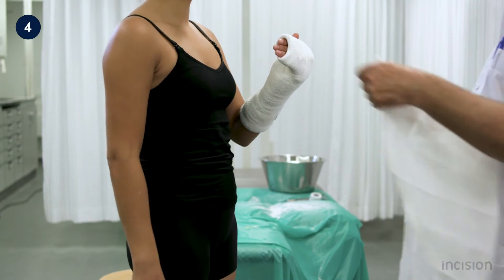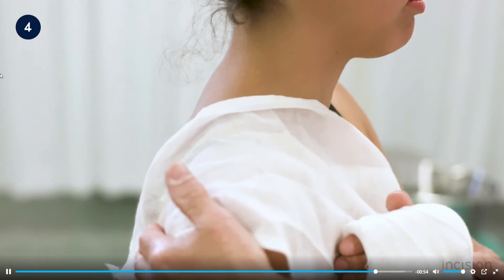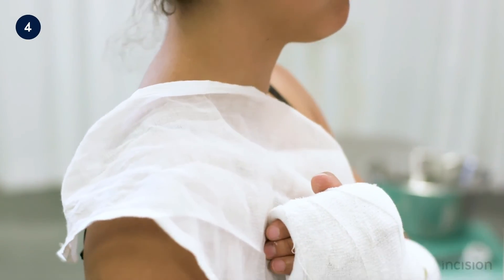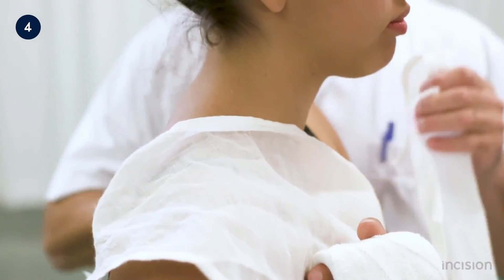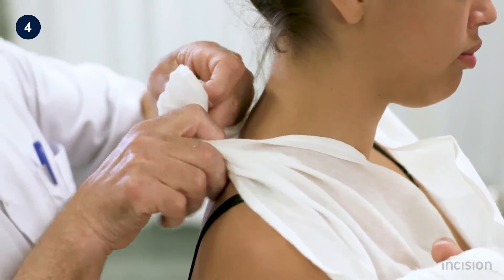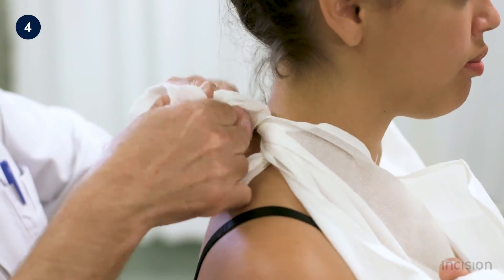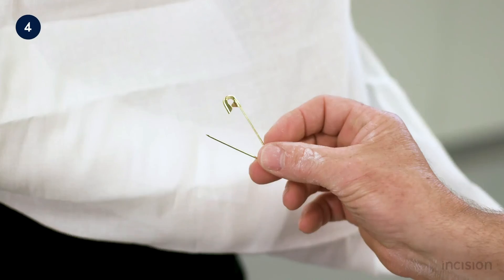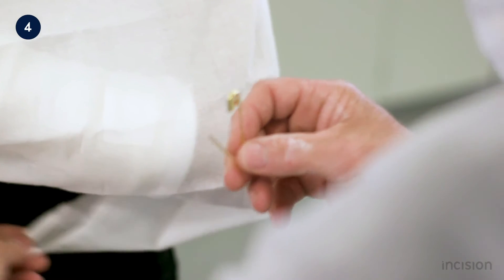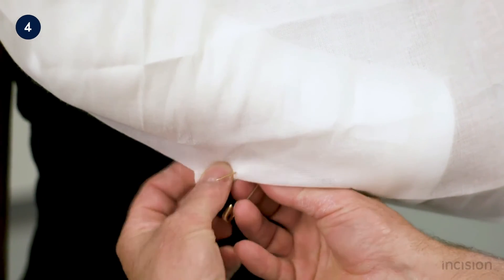A triangular bandage is used to immobilize the affected arm. The longer side is placed over the shoulder of the unaffected arm and the other side over the shoulder of the affected arm. A reef knot is used to secure the bandage, and a safety pin is used to close the open end, with care taken to ensure the bandage supports the elbow.